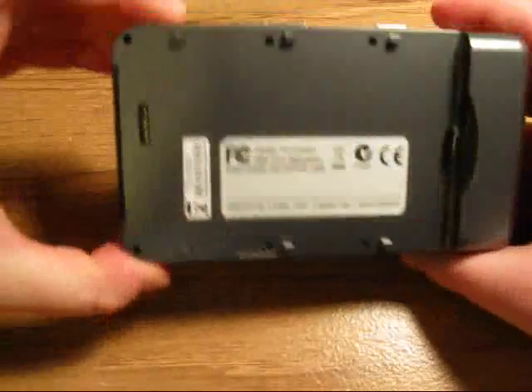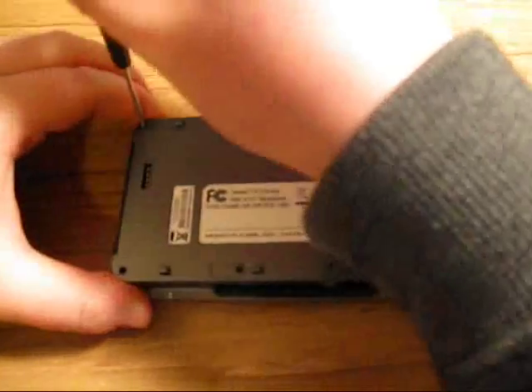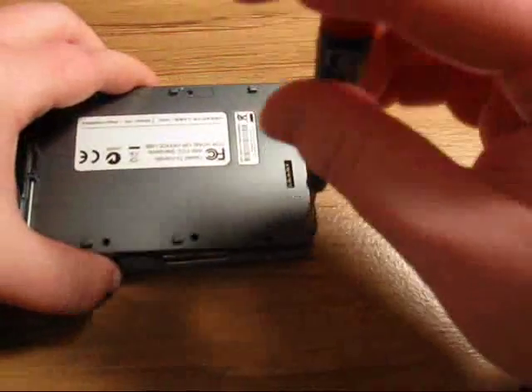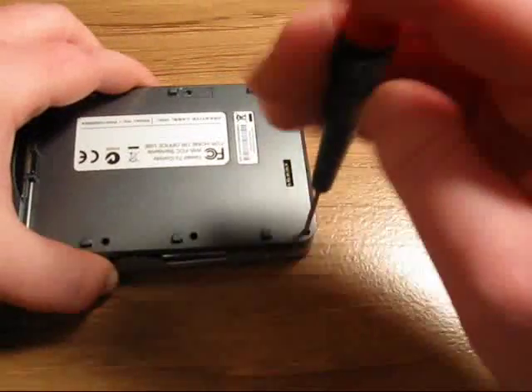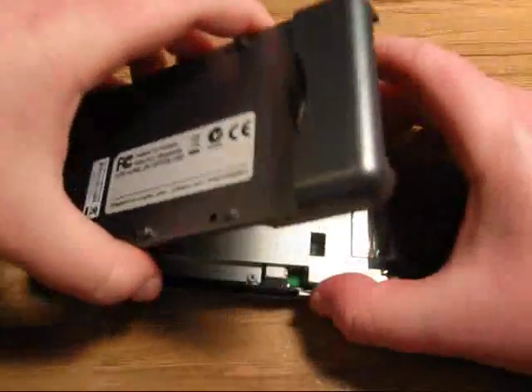If it resists somewhere, that means there's a screw that's still in there. Occasionally the screws strip, and that's not good — you want to try not to strip them.